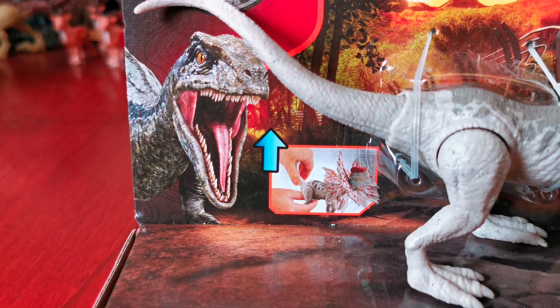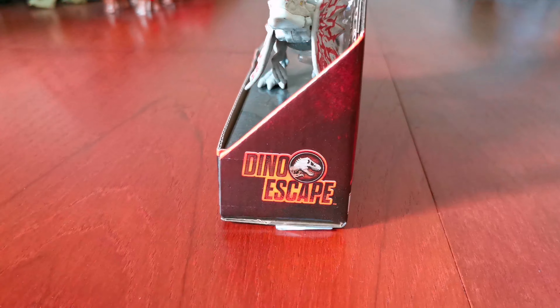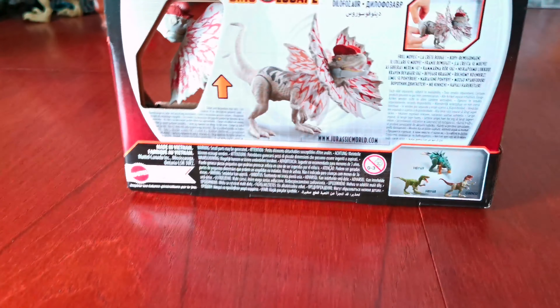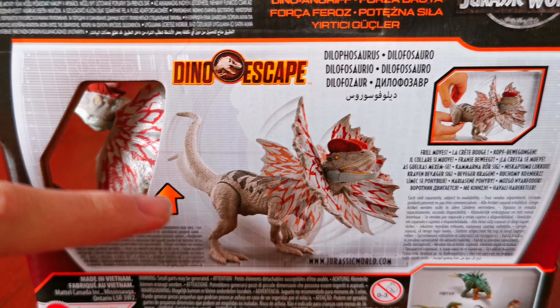Here's an image of its functionality. Let's look around it. Here's the side. Here's the Dino Escape brand. Here's the back. Here's another image of the dinosaur. Here's the Dino Escape brand.